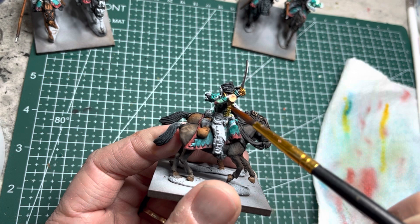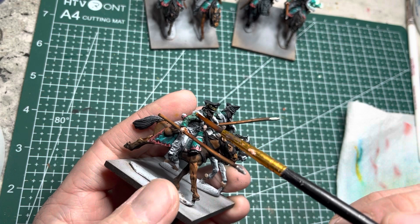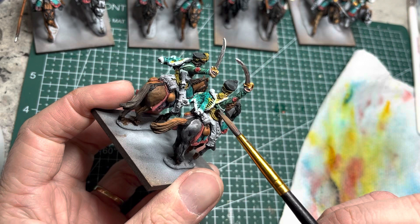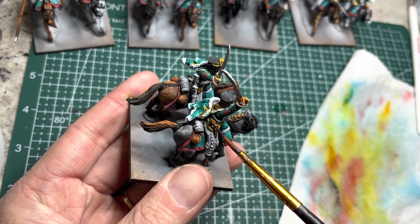This yellow color also goes on the dolman jackets, on the braids that are on the shako caps, and on the sashes around the waist. For the pistols and carbines on these Perry miniatures, I use Hardened Leather Speed Paint to paint the wooden stocks.